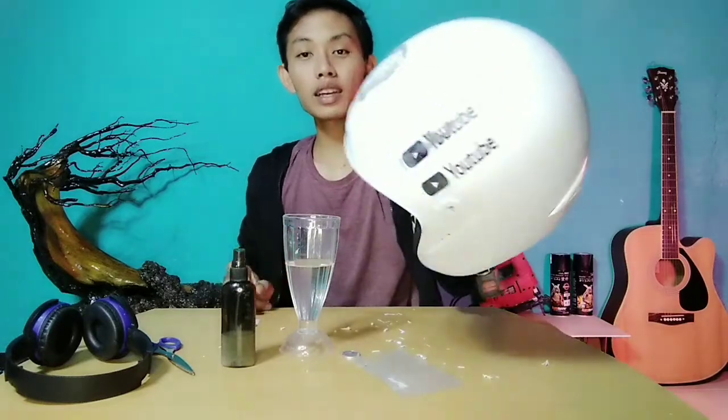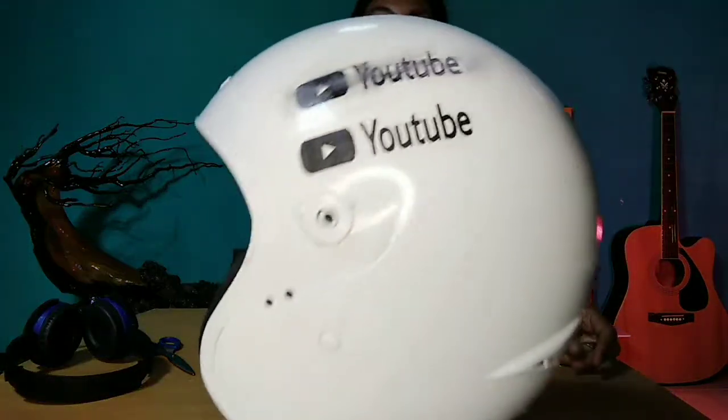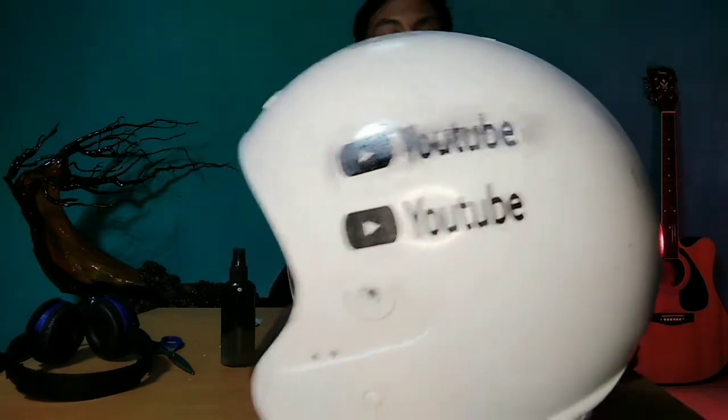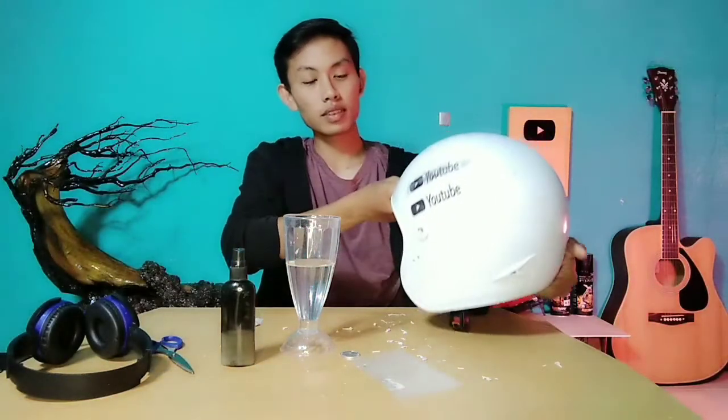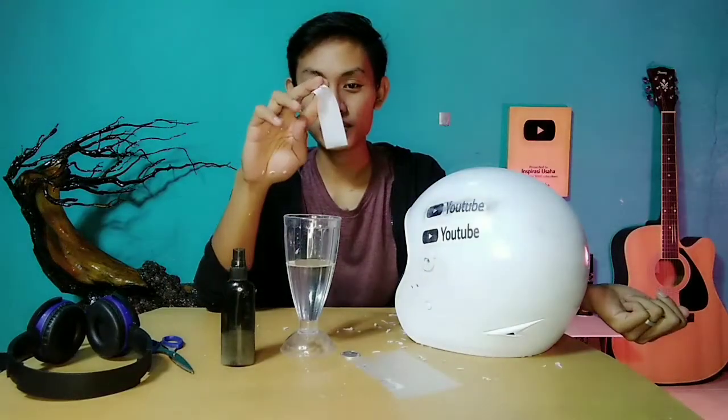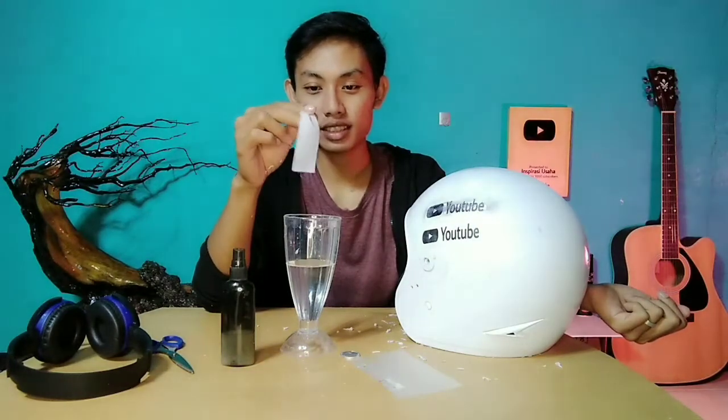Untuk cara yang kedua, hasilnya seperti ini. Oke, bisa kalian nilai sendiri ya teman-teman, mana yang lebih baik dan mana yang lebih praktis. Tulisan tertransfer semua, dan tinggal kita kelupas.